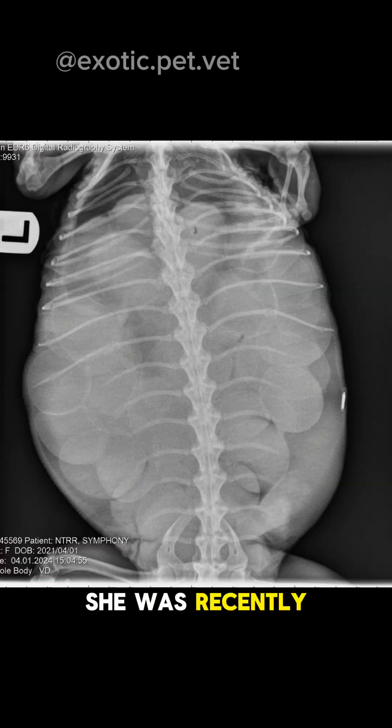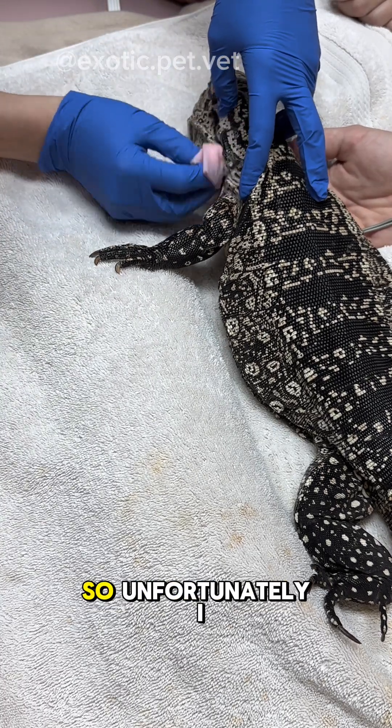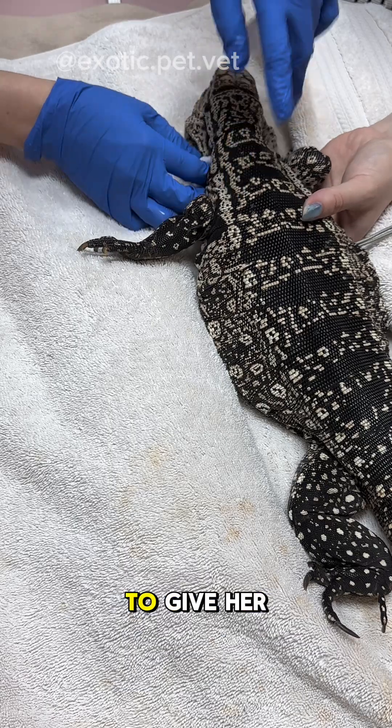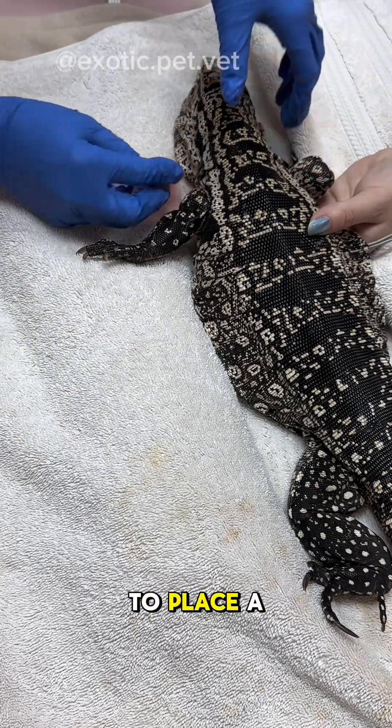She was recently egg-bound. Here is an x-ray of her completely filled with eggs. Another vet was the one that performed the surgery to remove them, so unfortunately I don't have a video of that. Even though the surgery went well, she was refusing to eat or drink and it was becoming increasingly difficult to give her sub-q fluids and get calories into her. So we elected to place a feeding tube.